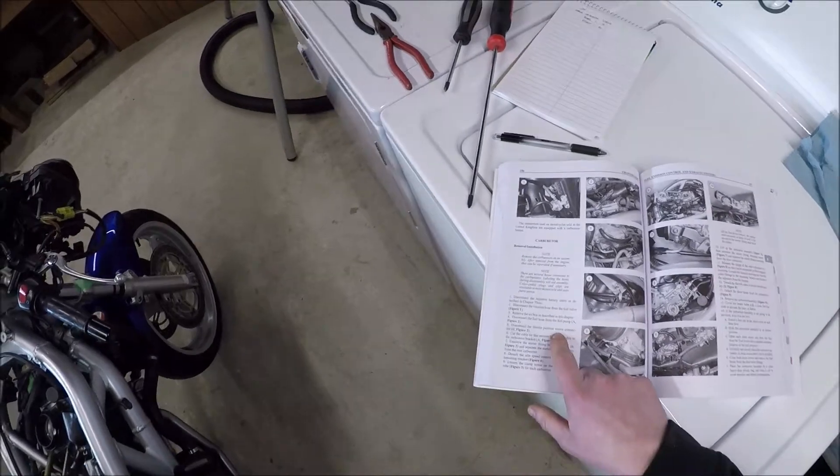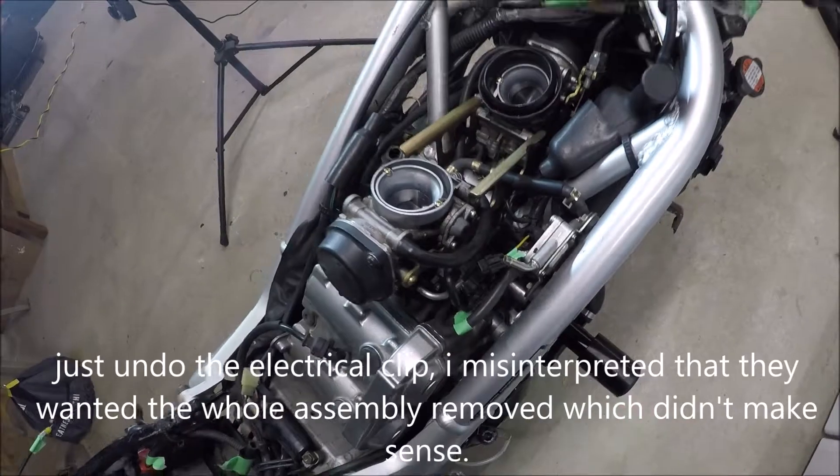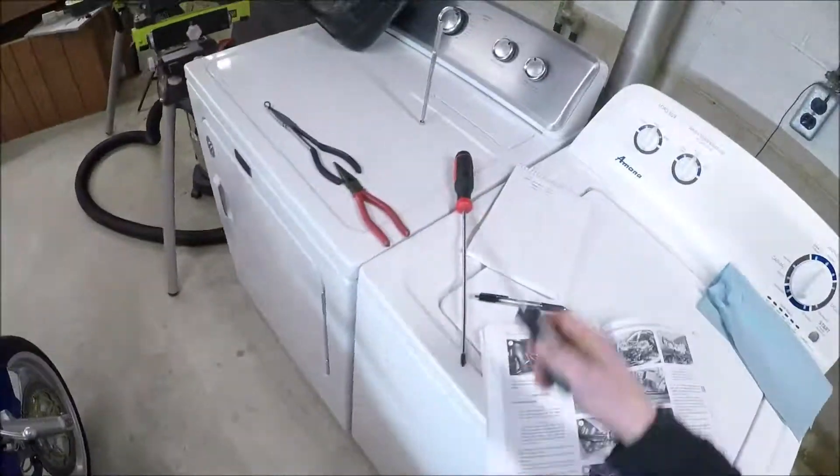Disconnect the throttle position sensor connector — that is right here. I'm not going to be pulling it off yet because I'll pull that off when it's on the bench, because then I won't lose one of these screws just dropping down there. I don't need to pull that off yet.